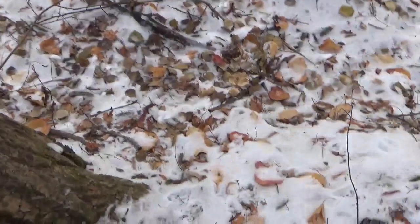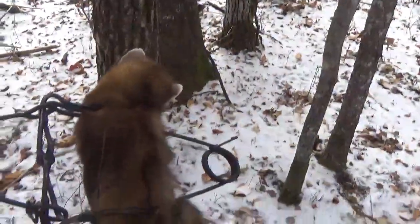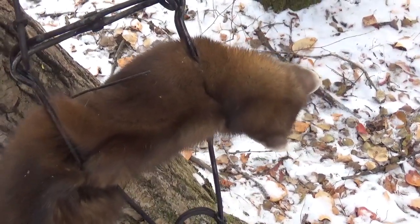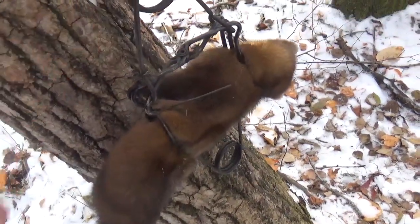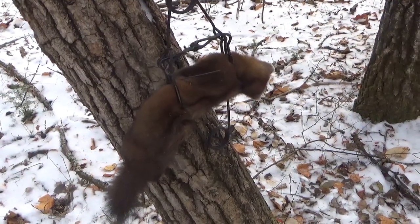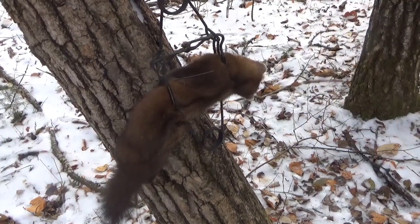Another martin. Perfect — nice catch again. Quick dispatch. The LDL 120s are working. It's clouded over here, about 2 o'clock or so. We'll continue on — don't have too many more to check but we'll carry on and see if there's anything else today.